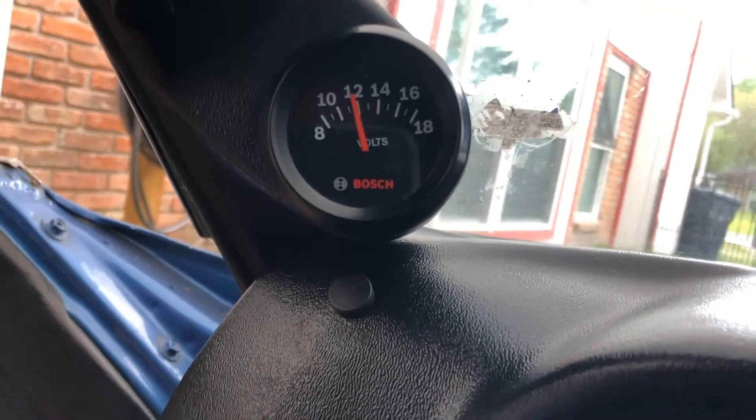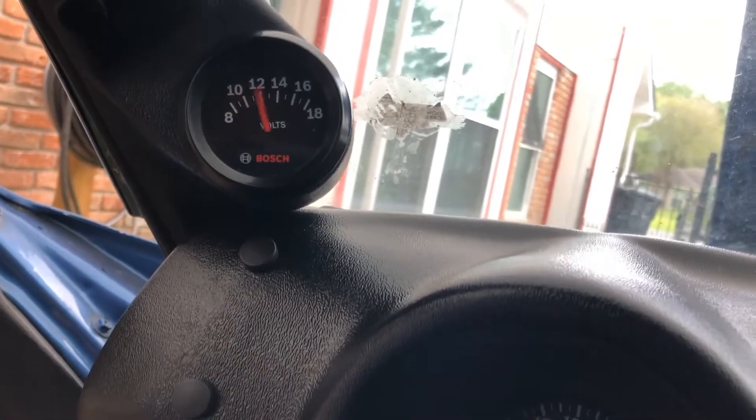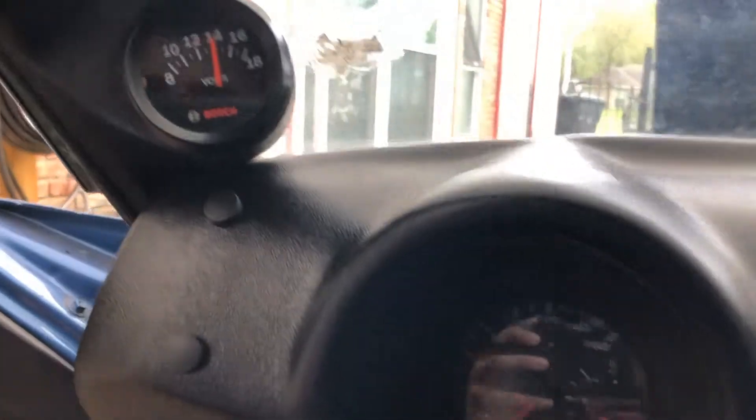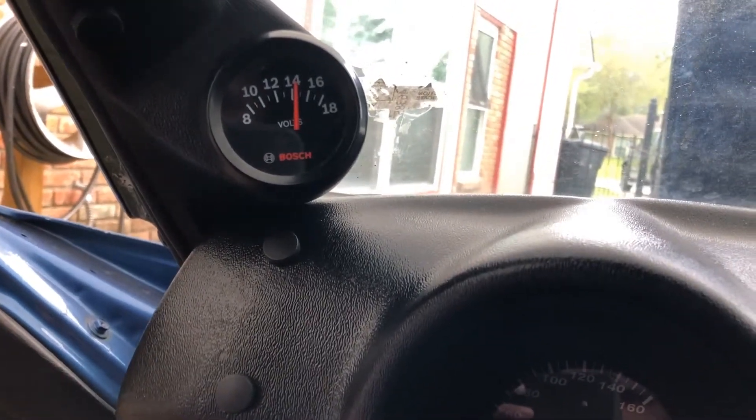I get 12 volts at idle, and when I started I get 14 volts. Apparently that's normal — when it gets a load it should drop back to 12.